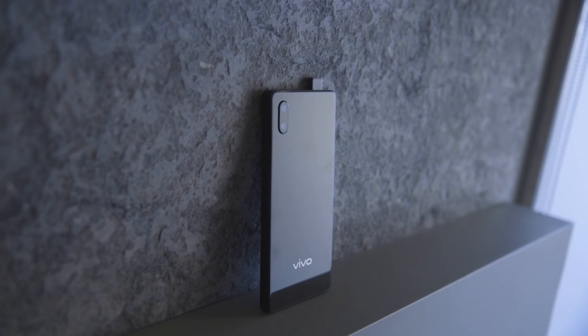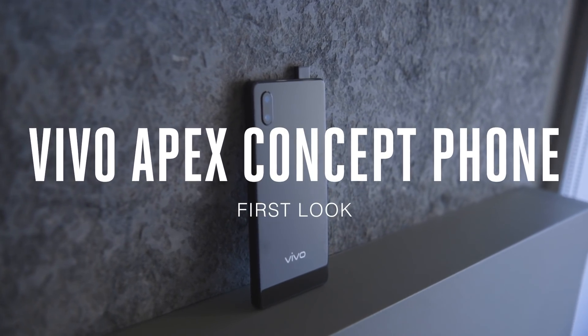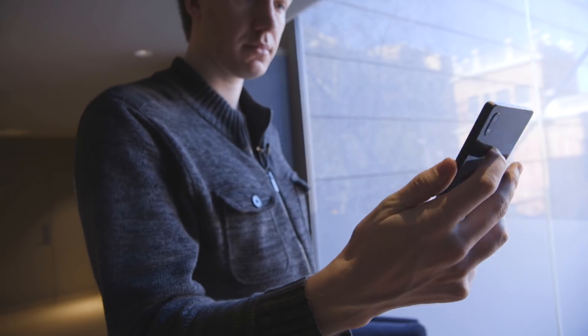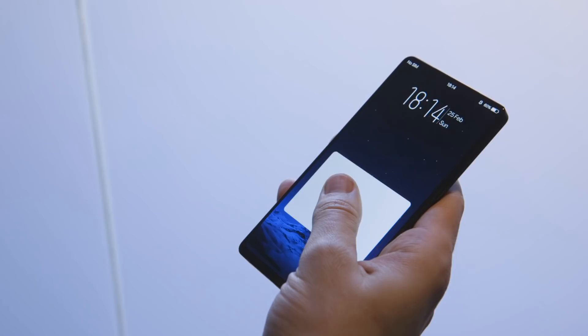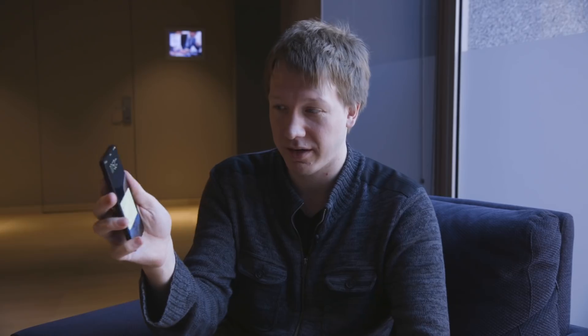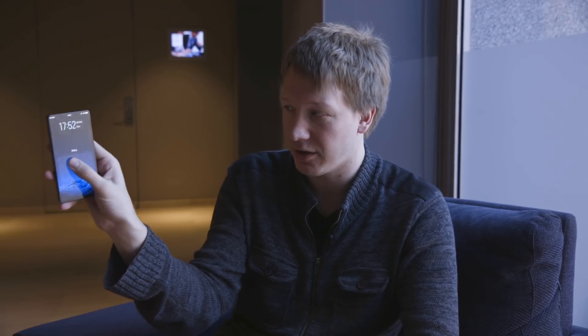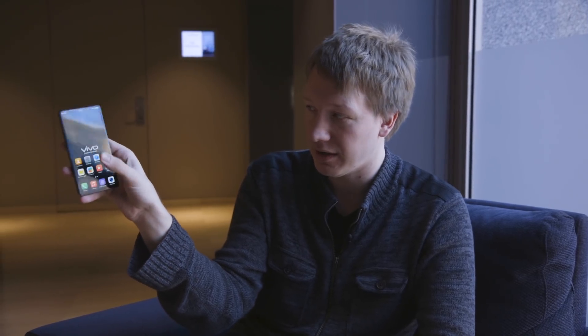This week at Mobile World Congress, Vivo is taking that idea to the next level. This is a concept phone called Apex, and the big thing with Apex is that the in-display fingerprint scanner is way bigger. Vivo calls it a half-screen scanner — it's not quite half the screen, but it's still pretty big. About this area here, the size of the screen, is all an in-display fingerprint scanner. You can put your finger right onto the screen and it unlocks the phone.